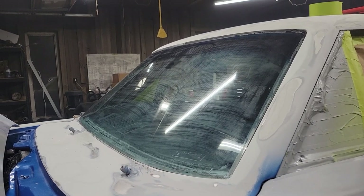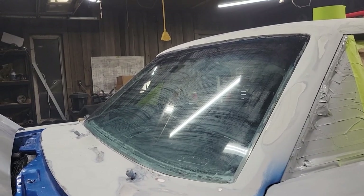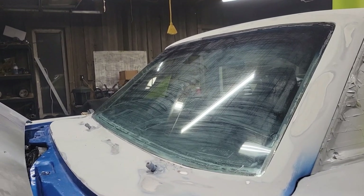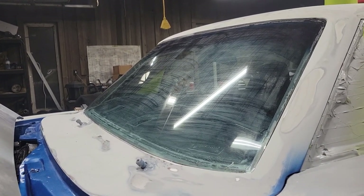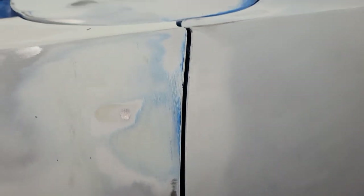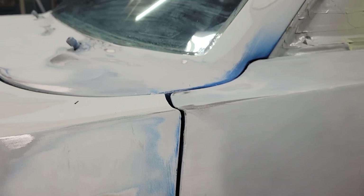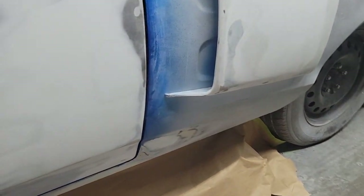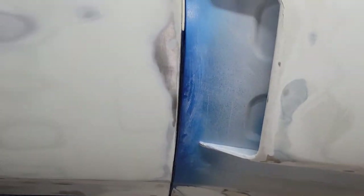The front windshield has been flush mounted, same as the back window. This is not the glass that's going to be in the car — this is just here for mock-up; we have brand new glass to go in. If you look at the door gaps, they are very nice on this car — nice, clean, and straight, everything lines up properly. The back door gap looks just as nice.